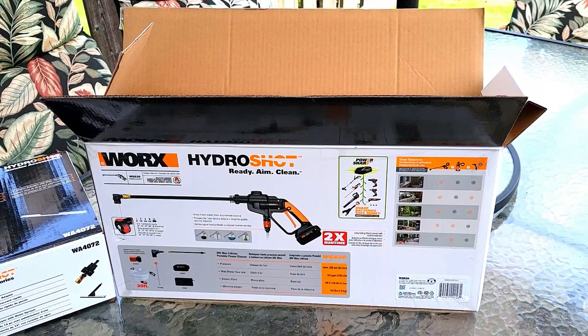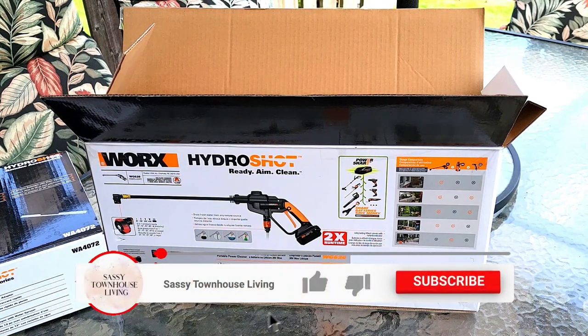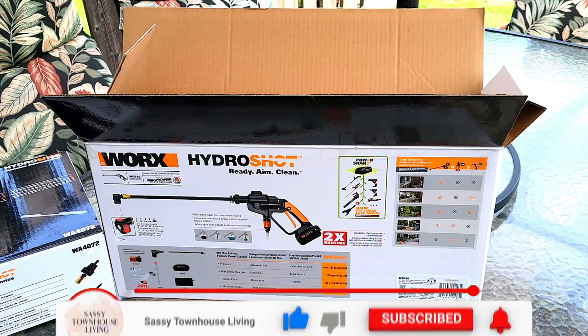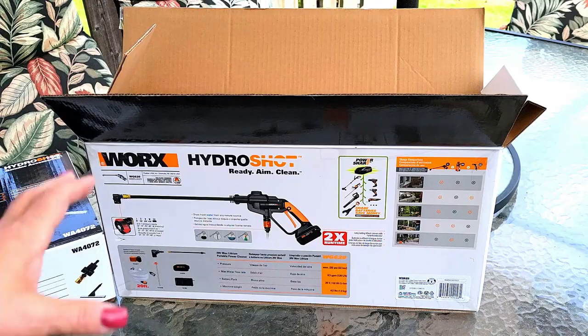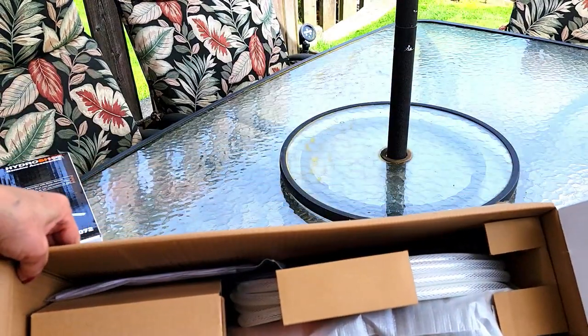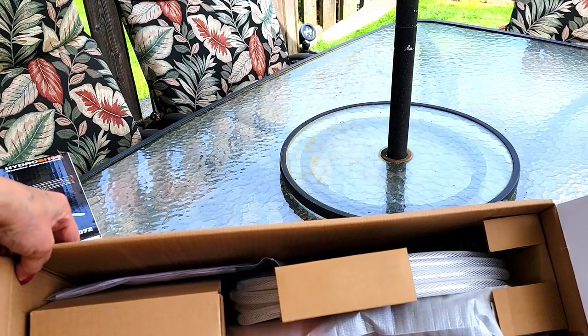I've opened up the boxes and now I'm going to show you exactly what's inside. Excuse any external noise — I'm outside today. Today is the very first day where the weather is in the 60s and it's not raining, so I'm super excited to be able to try this. I want to show you how it comes boxed and what's inside, so I'll unpack each item and then we can talk about it.